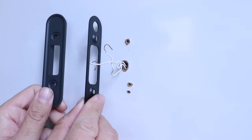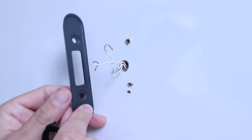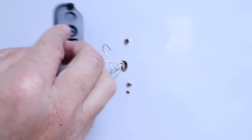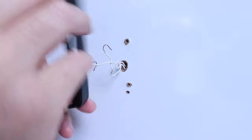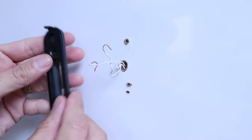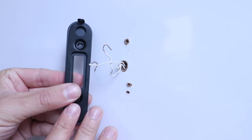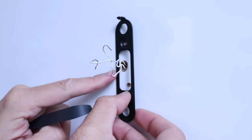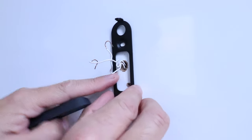The Nest Doorbell comes with both a thinner mounting bracket and a wedge or angled plate. The purpose of the wedge is if you want the doorbell adjusted so the field of view is pointing one way, or flip it around to point the other direction. If your doorbell is offset from your door or you have a particular field of view you want, the angled plate is going to help with that. If you don't want to use the angled plate, just install the flat plate right to your surface.